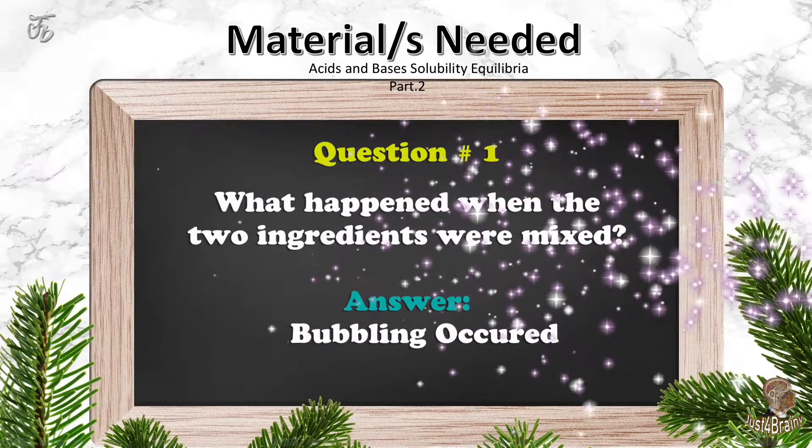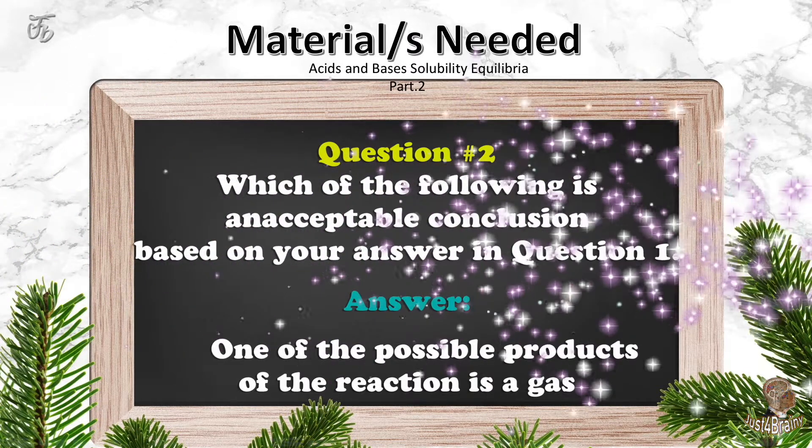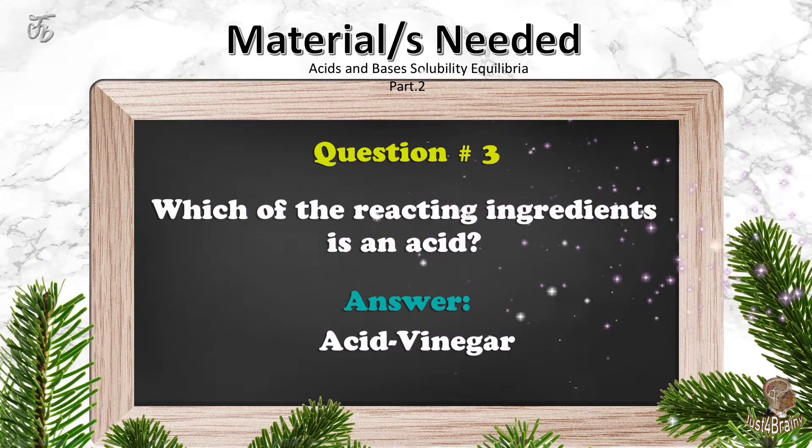Question number one: what happened when the two ingredients were mixed? Answer: bubbling occurred. Question number two: which of the following is an acceptable conclusion based on your answer in question number one? Answer: one of the possible products of the reaction is a gas. Question number three: which of the reacting ingredients is an acid? Answer: acid — vinegar.